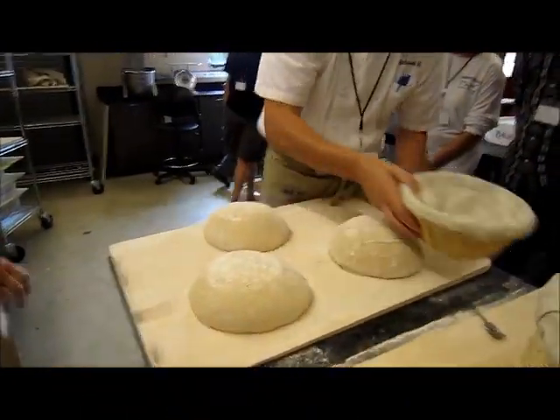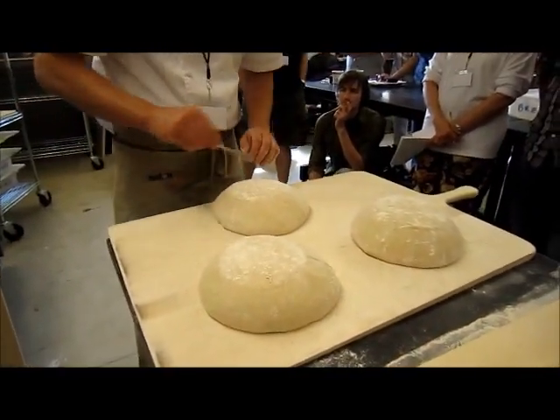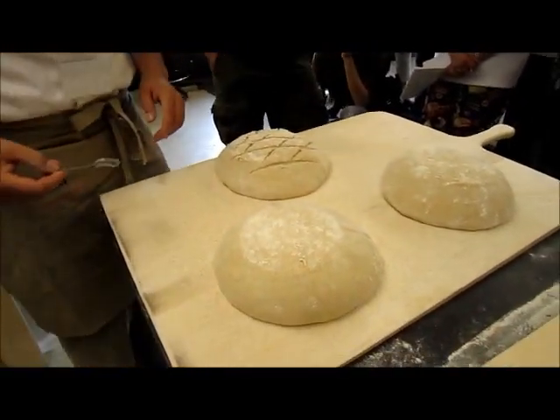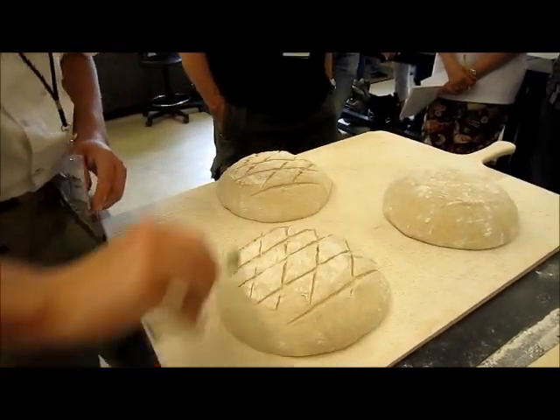A boule? Yeah, just a round bread. When you get into the flatbreads, I do like when you have multiple cuts like that and then you make the diamonds across like that — that looks great. But it's a little bit small for that, so it won't look quite as good.